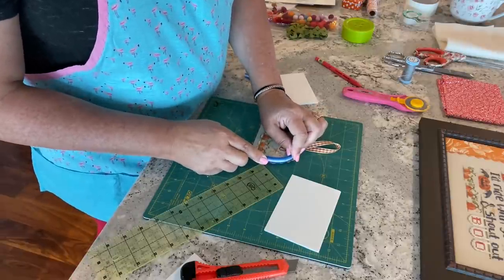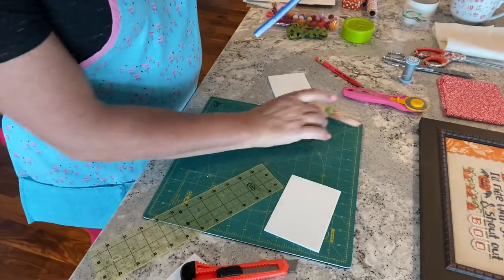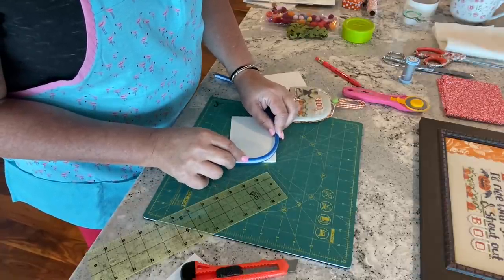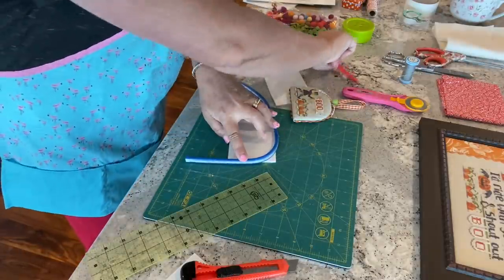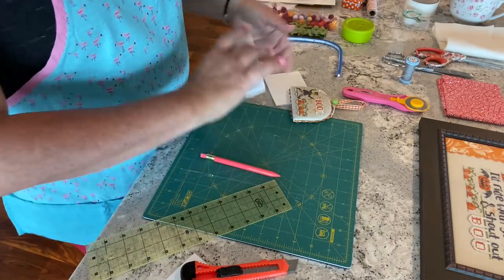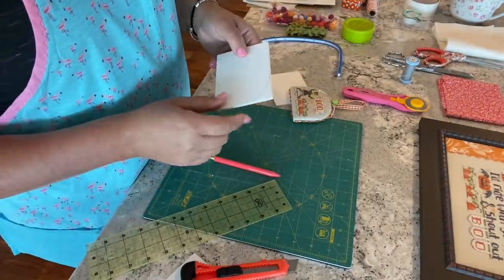One easy option: take your bendable ruler and bend it to the size you like, or bend it to match an existing ornament shape. Then just lay that on the corner and trace it.